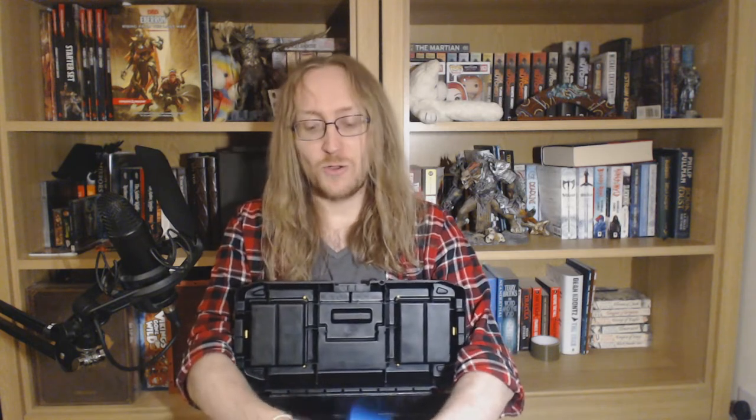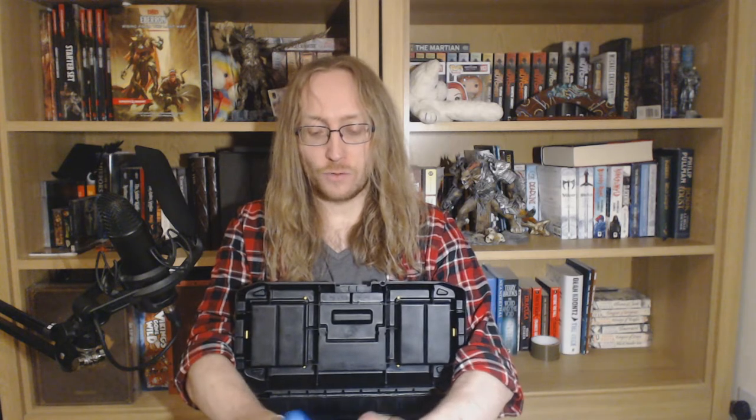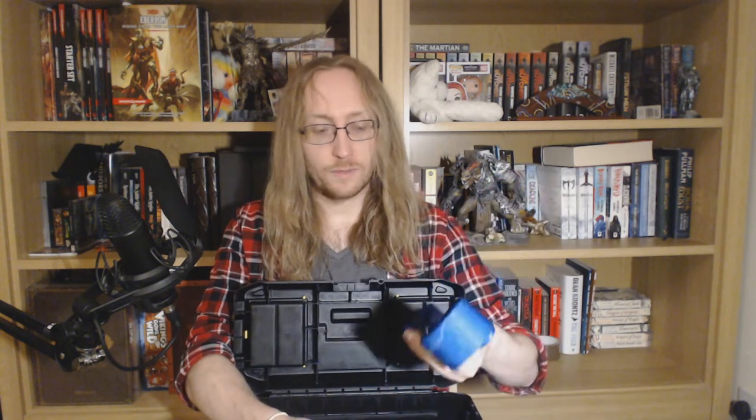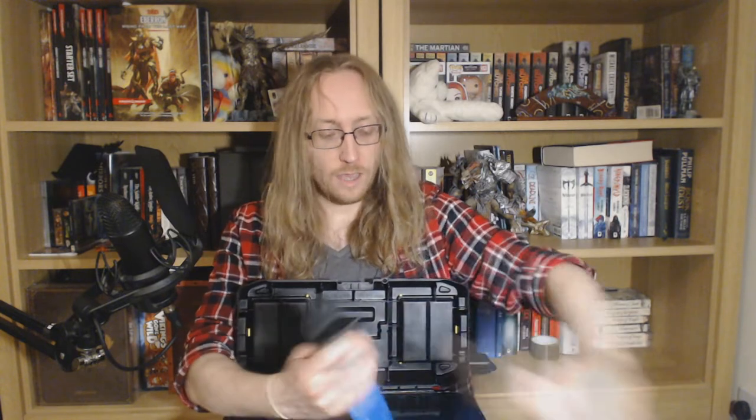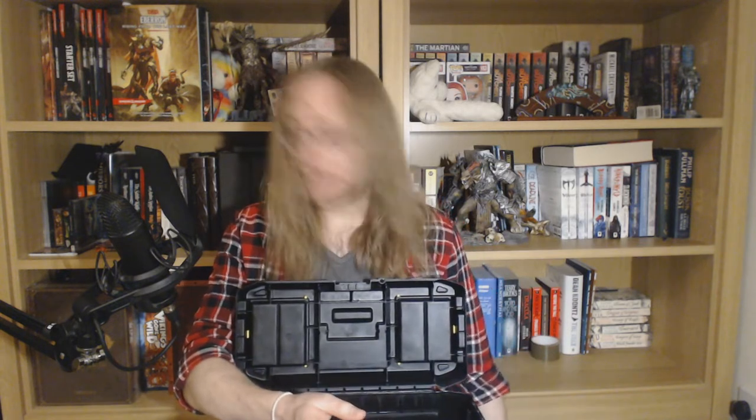Spare strap. Straps get lost, straps get stolen, straps get used as a belt, and they break every now and again. So take a spare strap with you. I've got this very cool lightning motif one that came with a Squire Affinity — from a 14-year-old, I think. He also had a lot of Kirk Hammett guitar picks in the bag, so I wonder who his favourite guitarist was.